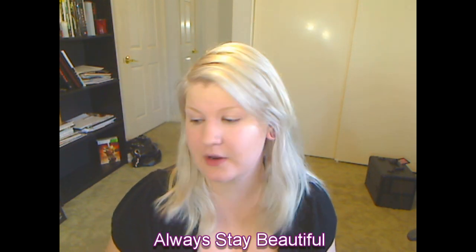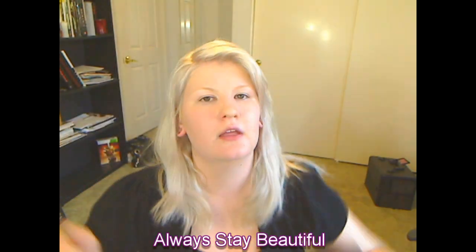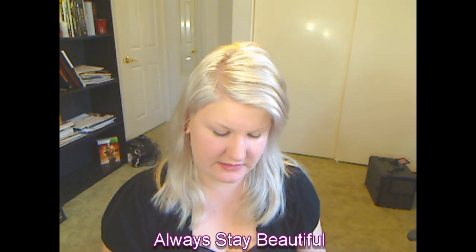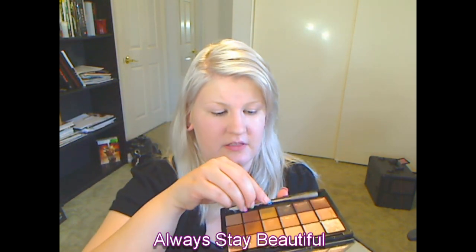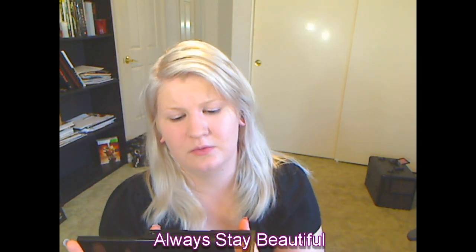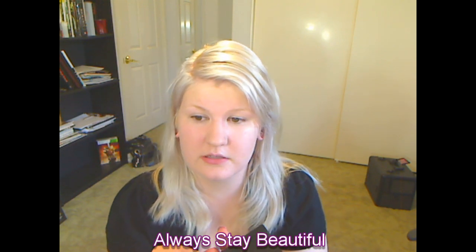One thing I do recommend: use a little spatula like this when you're working from this in your kit to take the product out, because you're not going to be using the whole well at once. It's a lot better to just scrape and get what you need, disinfect it, and then you can store it right in here. Just way more sanitary, which is always nice — I'm totally OCD when it comes to cleanliness with cosmetics.